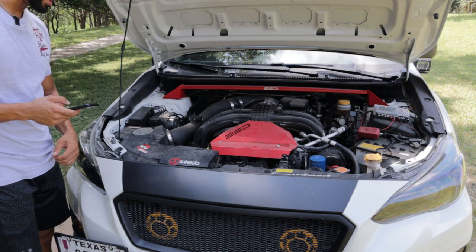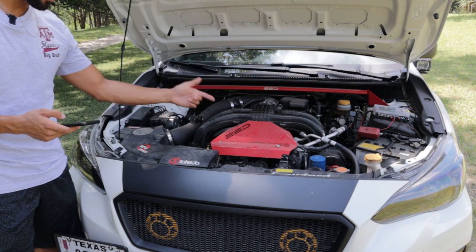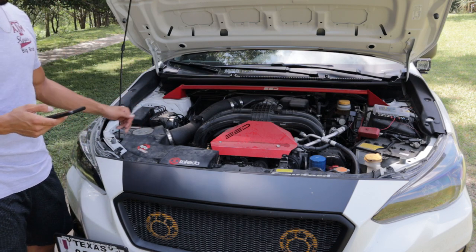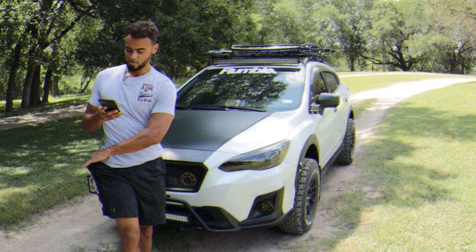Moving underneath the hood — we have the SSD strut tower brace, that ran me $189. I have the SSD engine cover, which I don't think they make anymore but that ran me $60. I have the AFE cold air intake — $375. And I also have the Crawford Performance manifold spacers — $270.